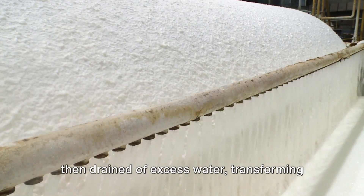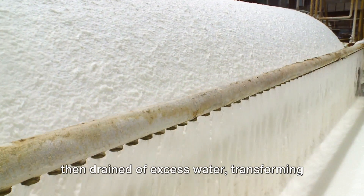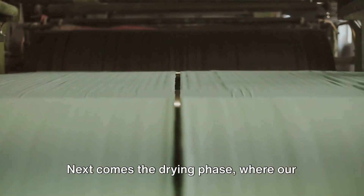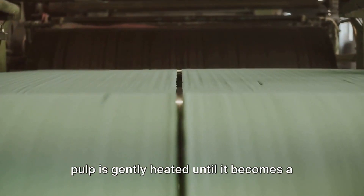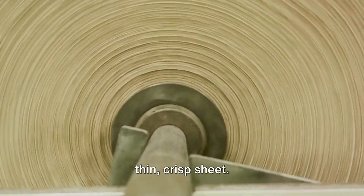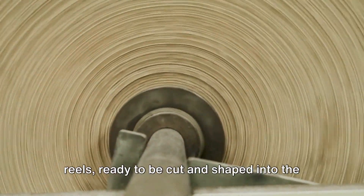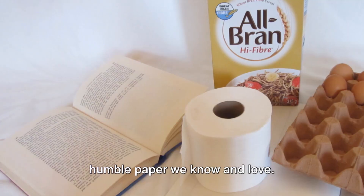After its makeover, the pulp is then drained of excess water, transforming from a liquid state to a damp mass. Next comes the drying phase, where our pulp is gently heated until it becomes a thin, crisp sheet. Finally, this sheet is rolled into large reels, ready to be cut and shaped into the humble paper we know and love.